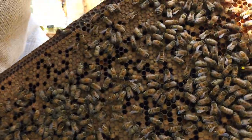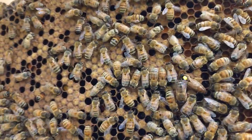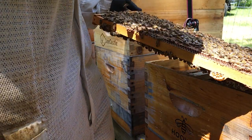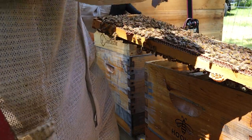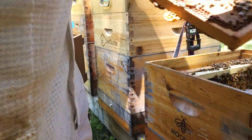There she is, marked yellow. She's nice. Beauty. All right, I'm going to catch her. So now I know the queen is safe. Let's check these queen cells out.